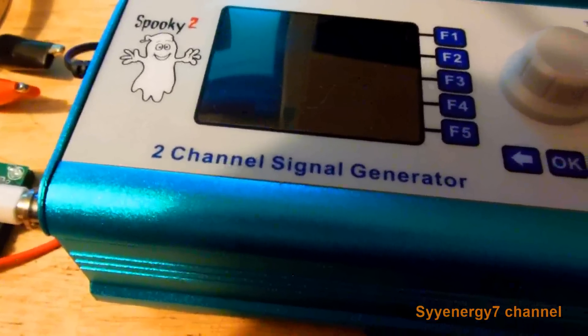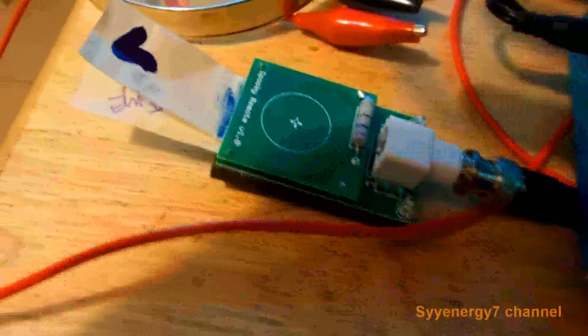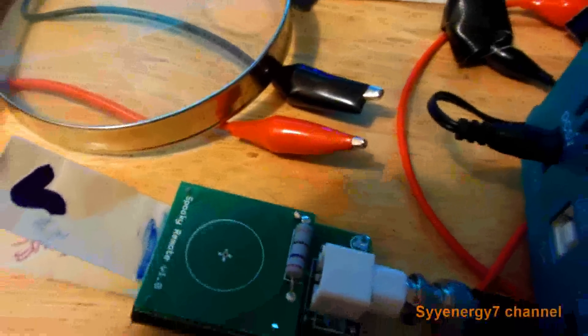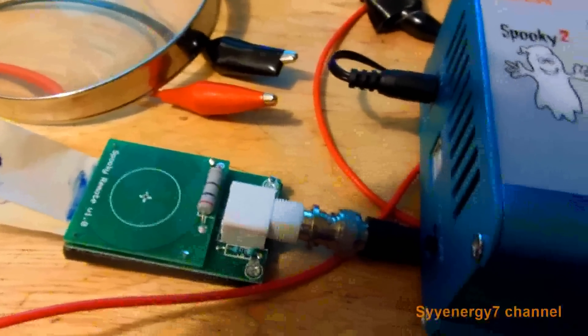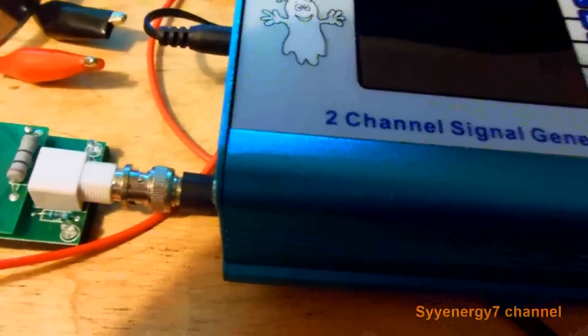This is the Spooky2 generator and I'm going to go over how to set this up in manual mode with the boost cable. The boost cable uses a little microprocessor in there — it's a signal mixer. I'm not going to show it connected to the handhelds, I'm going to show it connected to the remote. But if you had the handhelds, you'd have a positive and a negative side. This is a contact-type frequency machine, or pad-type Rife machine, but you can also put a plasma device on it, so it is a true Rife machine.